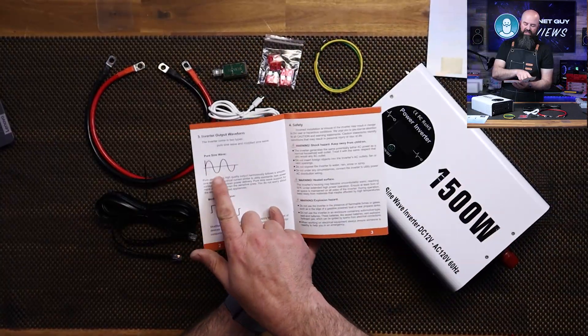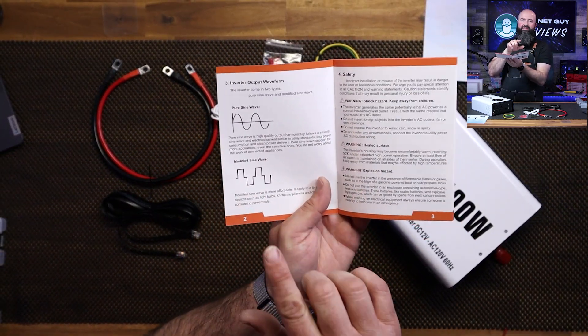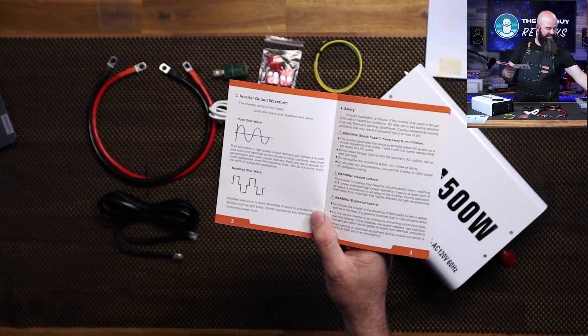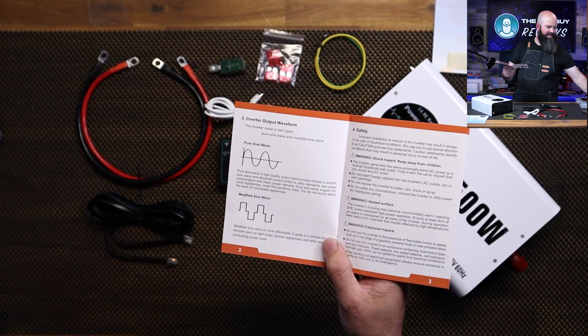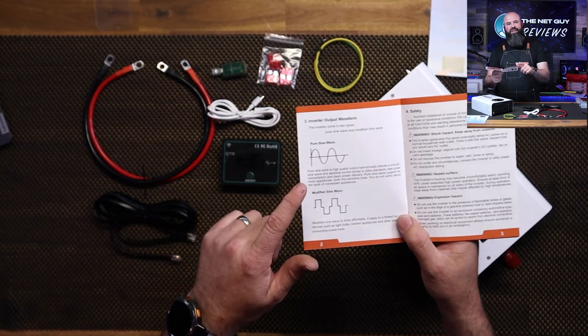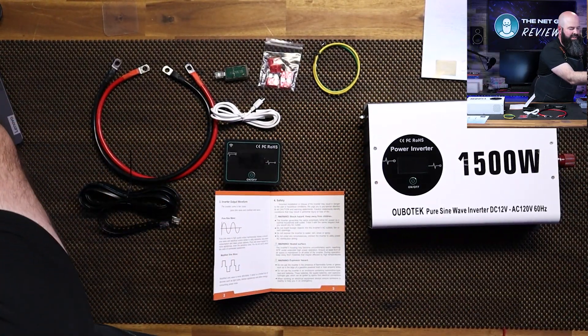The manual is actually really good. It's going to talk about the difference between pure sine wave and modified sine. If you're doing any sort of sensitive electronics, stay away from the modified sine wave if you can. If you're worried about your items and you don't want them to accidentally get damaged, you can always go with a better, higher-quality pure sine wave unit.